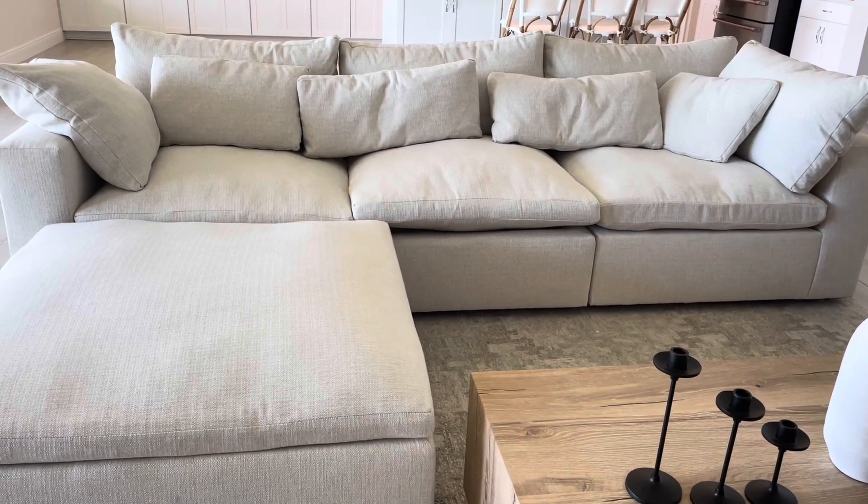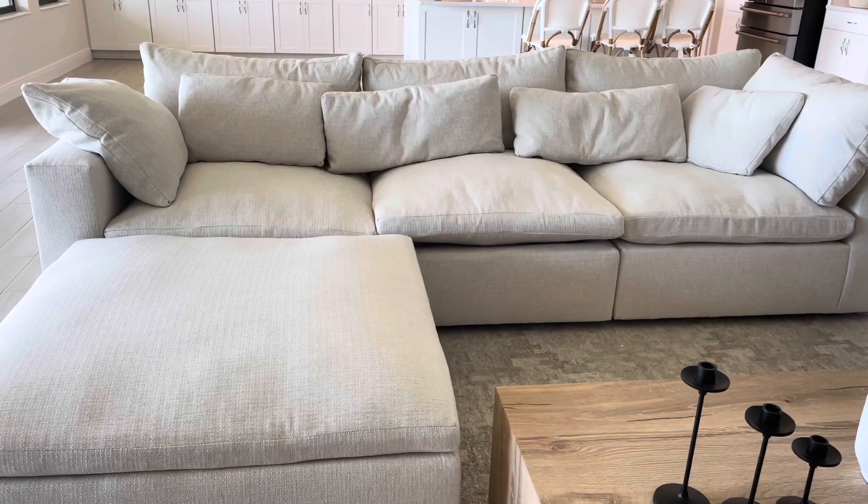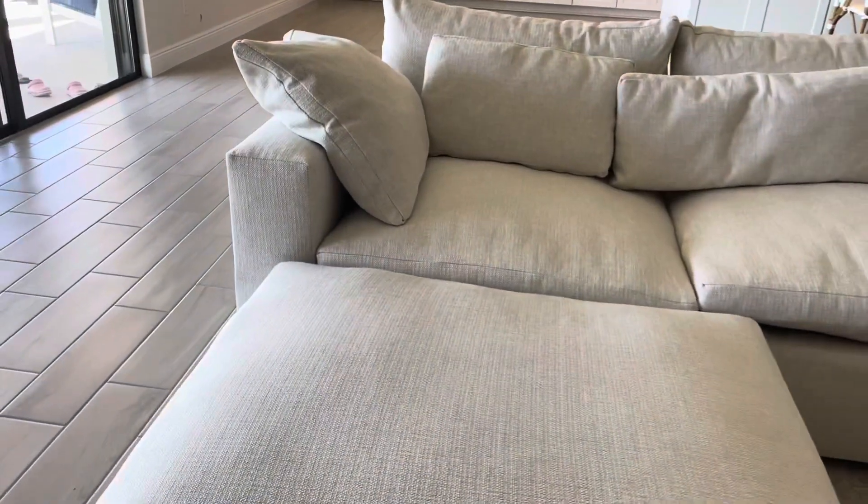This sectional comes in tons of colors, tons of different variations and configurations that you can do. We got it with the Ottoman in the Performance Basket Weave, and the color is alabaster. It has little silver threading and beige threading — it's so, so pretty. I absolutely love it.